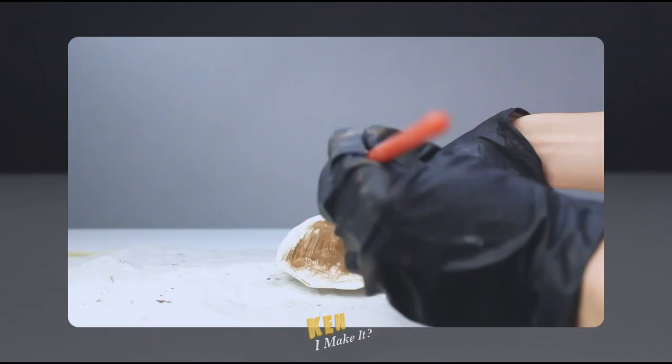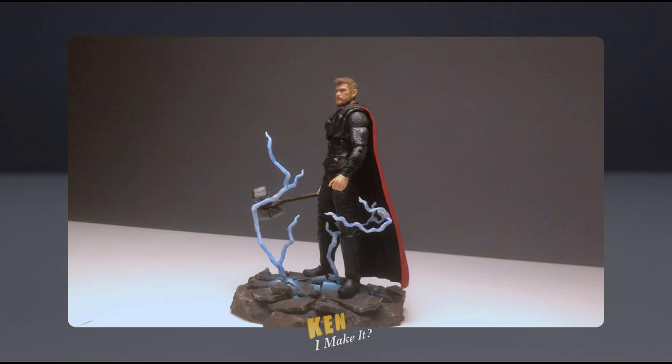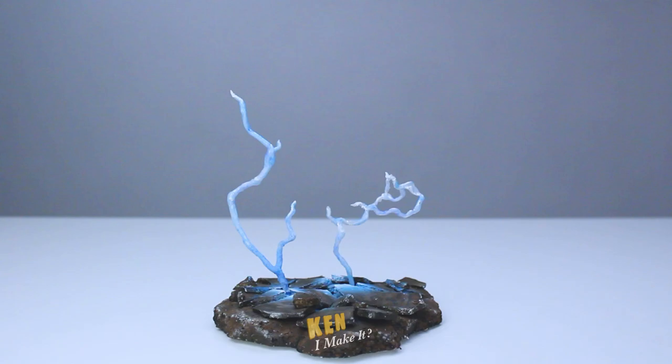The other thing I did for my Infinity War Thor was make a display base with Bifrost markings and some lightning bolts — it made my Infinity War Thor look so good. Check that video out if you want to know how I did it. Now I can finally use it on my real Endgame Thor. It's not Endgame Thor without Mjolnir and Stormbreaker. This is amazing — it's gonna look so good in photos. Photoshoot time!